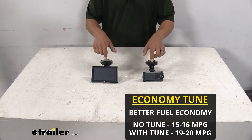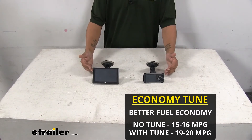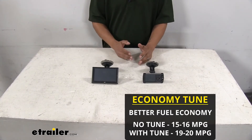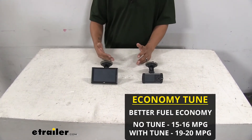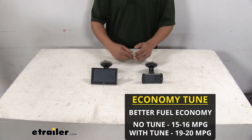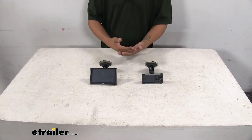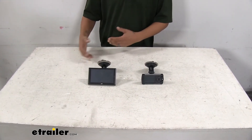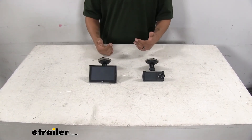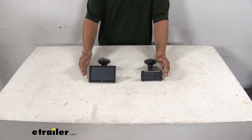Once I put both of the tuners in and had it in economy mode — which is specifically for saving fuel mileage and trying to get the best that you can — both tuners actually gave me almost four miles additional to the gallon. And it's not because the tuner was saying it or my truck was reading a certain number on the odometer. It's how many miles I went and how much fuel I put back in the truck, so there's no miscommunication between the truck and the tuner. I did the math simply by myself and could see a four mile per gallon increase from each one of our tuners.